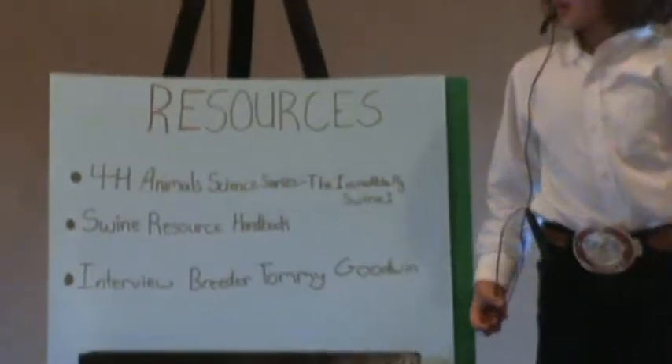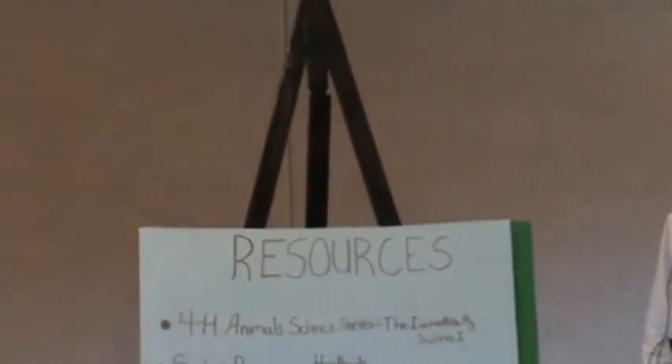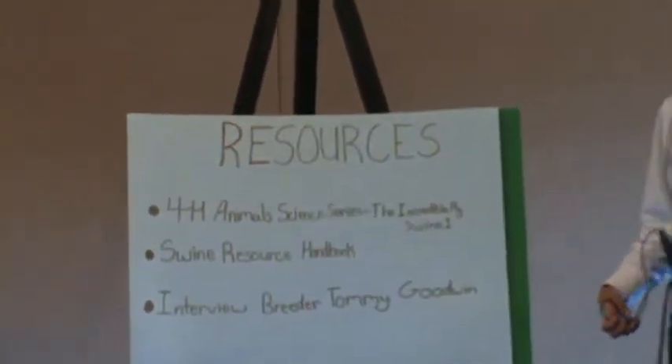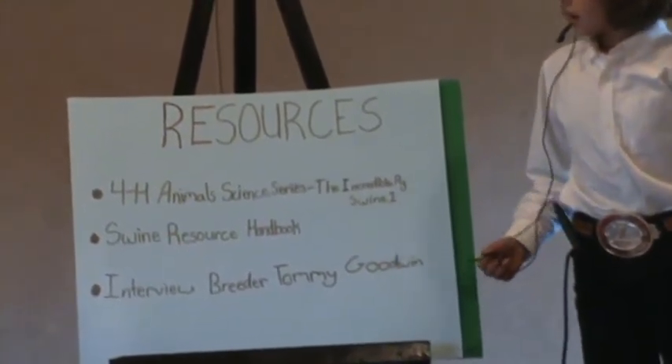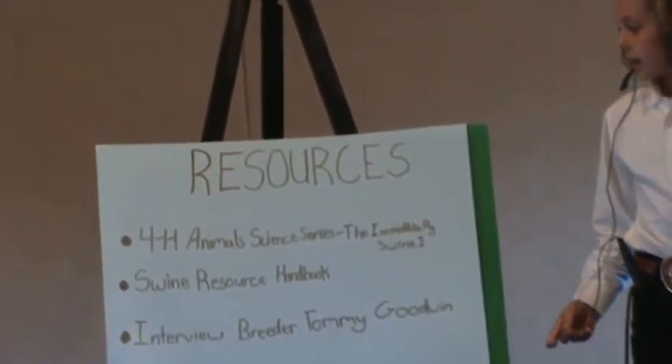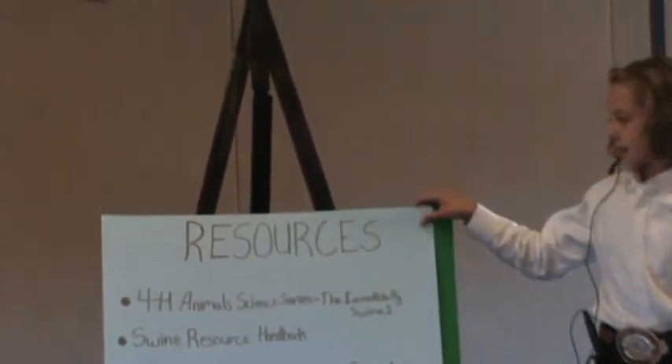Resources. Our resources were our 4-H Animal Science Series, The Incredible Pig, Swine 1, our Swine Resource Handbook, and we interviewed breeder Tommy Goodwin.